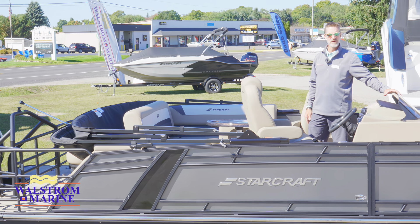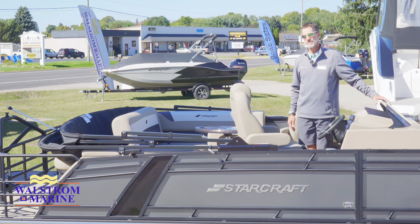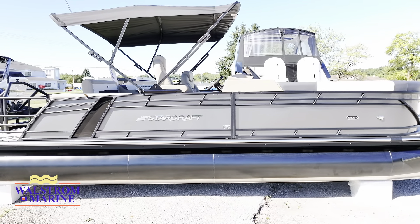Be sure to check out Wallstrom Marine. We are in Charlevoix. We also have locations in Traverse City, Harbor Springs, Holland, Algonac, Michigan, and storage up in Sheboygan. Thank you for shopping.